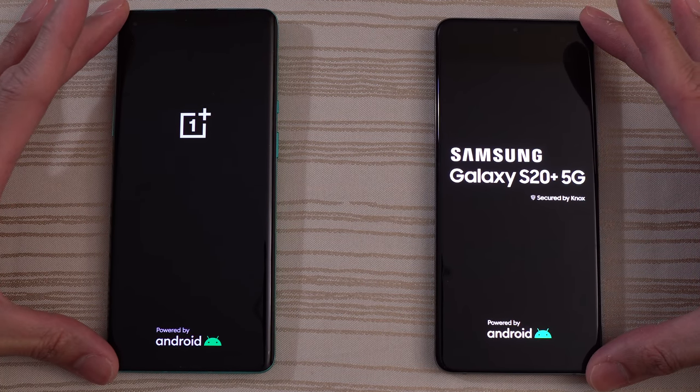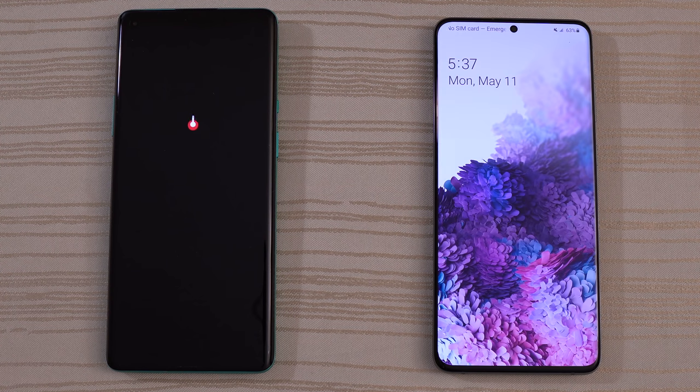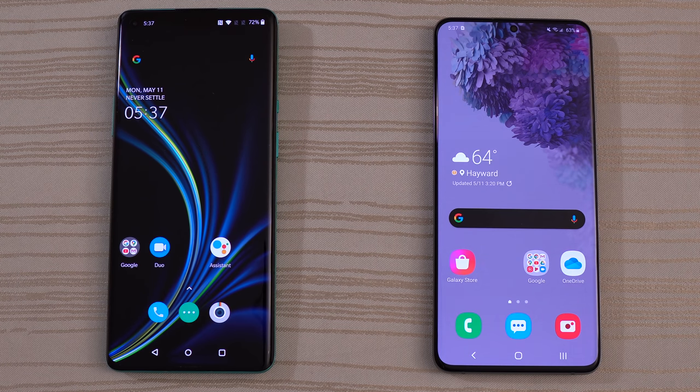OnePlus 8 Pro versus Samsung Galaxy S20 Plus speed test — which one will boot up faster? Let's find out. Looks like the S20 might be out in front, but here comes the OnePlus 8 Pro. That was a close one. Let me know in the comments below which one you think won the boot up.